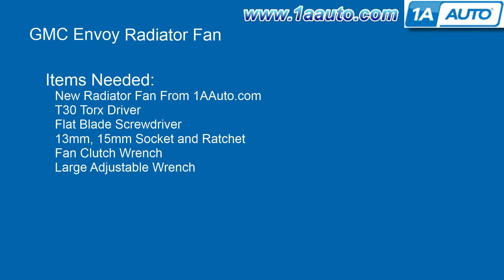The items that you'll need for this are a new radiator fan from 1AAuto.com, a T30 Torx driver, a flat blade screwdriver, 13 and 15 millimeter socket and ratchet, a fan clutch wrench, and a large adjustable wrench.